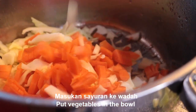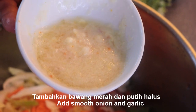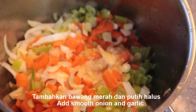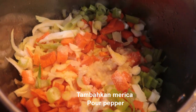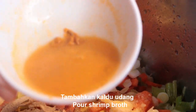Masukkan semua bahan ke tempat yang lebih besar ya. Daun bawang — diblender atau ditumbuk. Bawang putih dan bawang merah. Seperti ini dimasukkan saja. Garam. Merica.